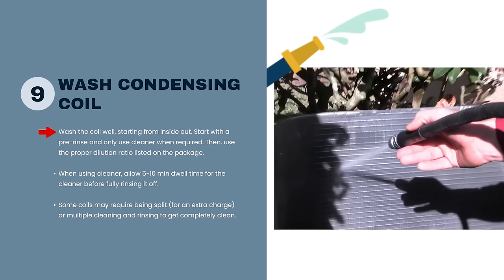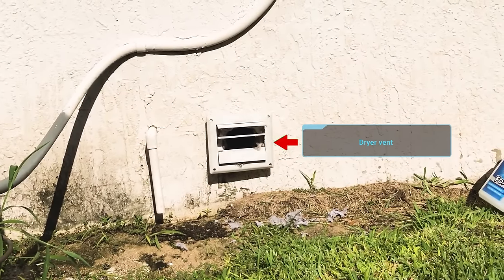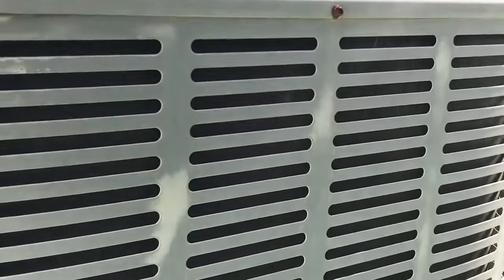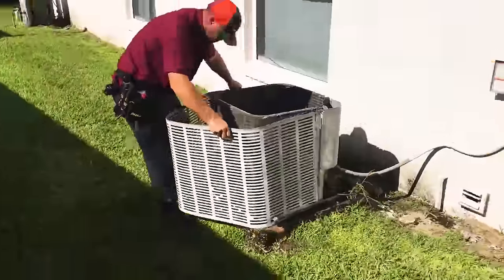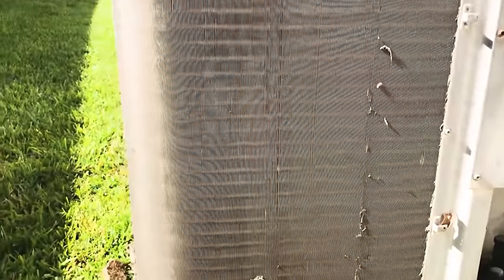Washing from the inside out is a good best practice, but that's not all you do — you also clean the outside. In cases where there's a dryer vent too close, or a dog that lies next to the condenser, you should really pull the entire outside casing off. With some brands you just can't get to it otherwise. Yes, it might take an extra 10 to 15 minutes — that's okay.